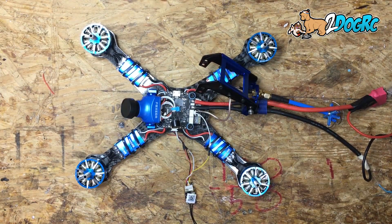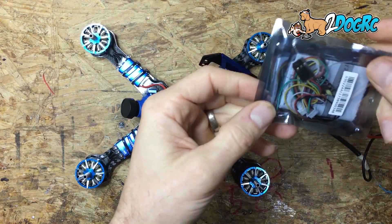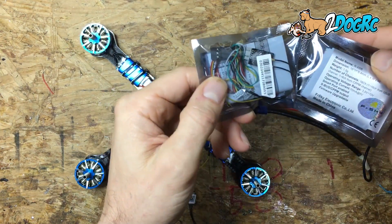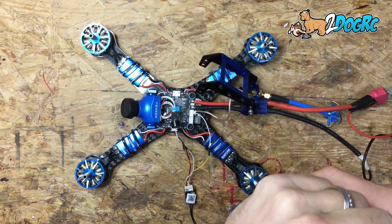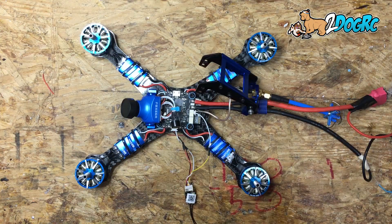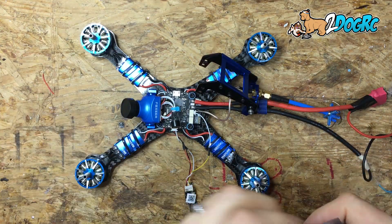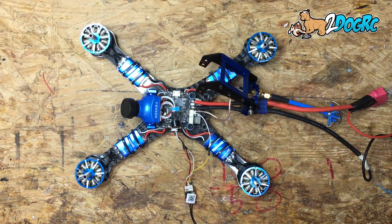Hello, this is Mark from 2DogRC. Today I'm going to show you how to connect a FrSky RXSR receiver to a Diatone GT2 or a Fury F3 board, or pretty much any receiver or flight board that you have — this will work.